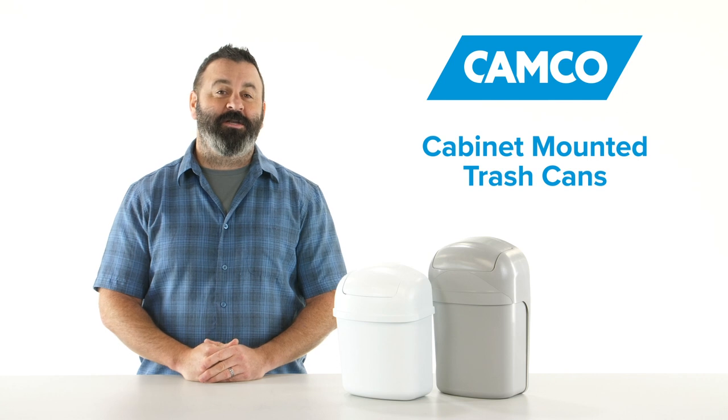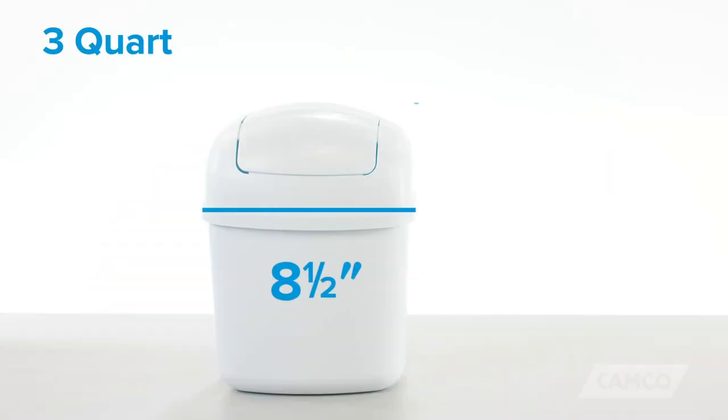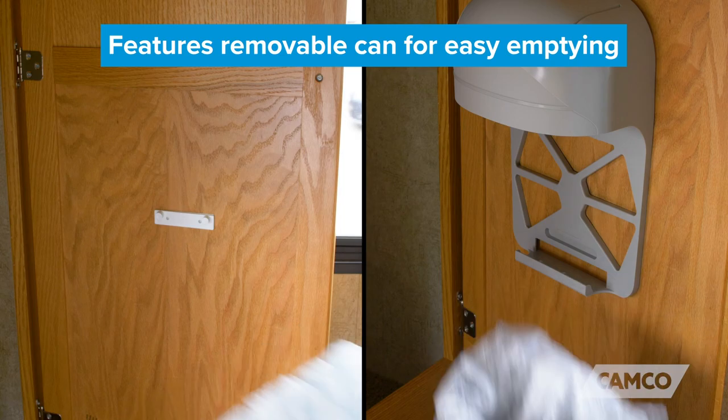The cabinet-mounted trash cans come in not one, but two different sizes. The 3-quart measures 8½ inches by 11⅛ inch, and the 5-quart measures 8½ inches by 13⅛ inch. Both sizes feature a swing-top lid and removable can for easy emptying.